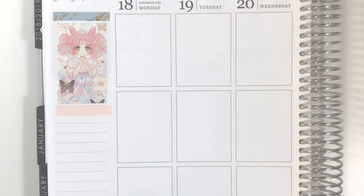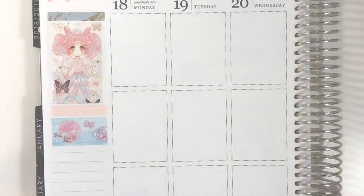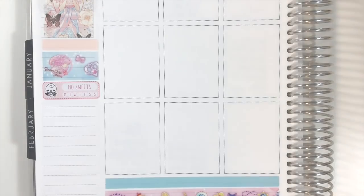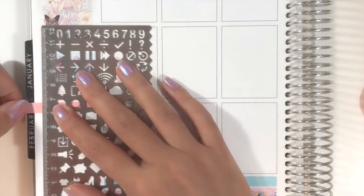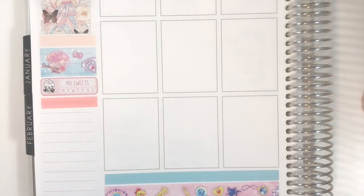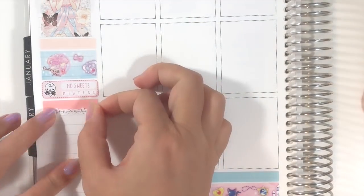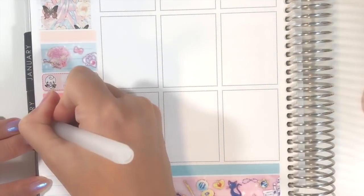After putting down a blue washi sheet from my shop, I also added this habit tracker from Joy of Planning to track my healthy eating for this week. Then I put down a pink washi strip and layered on top a script sticker from my shop to create a header.